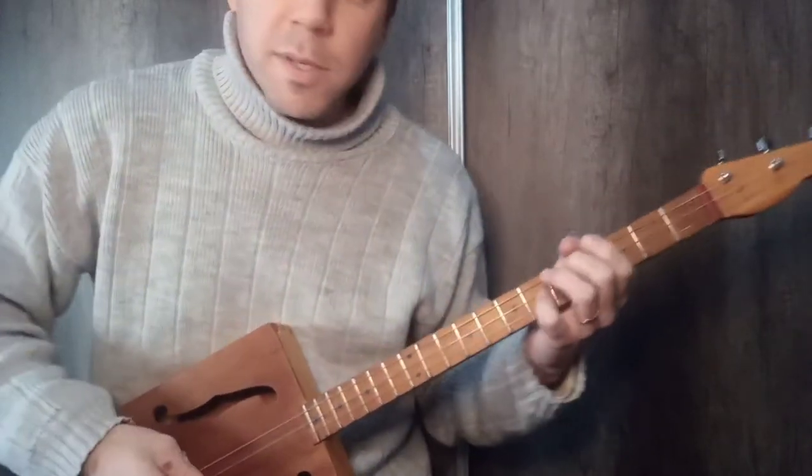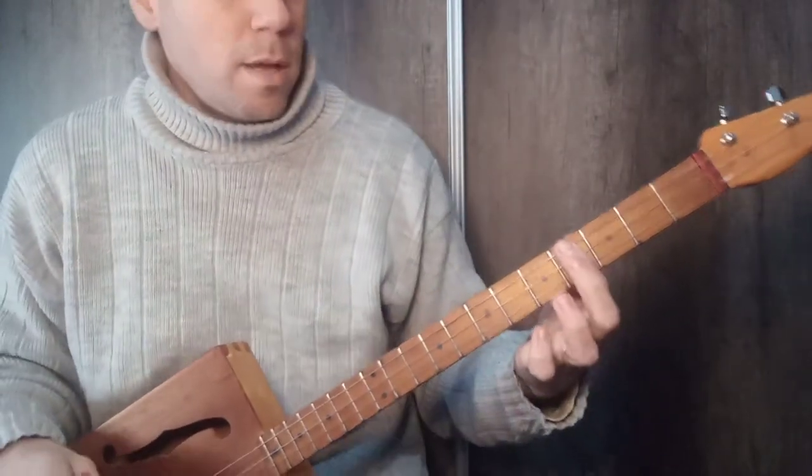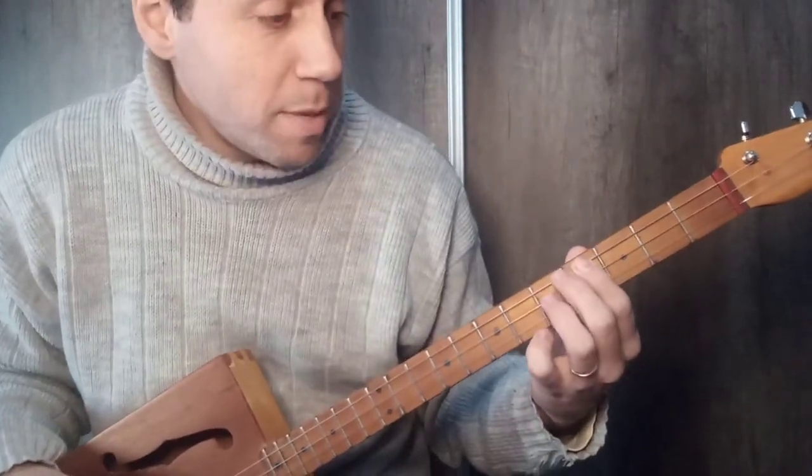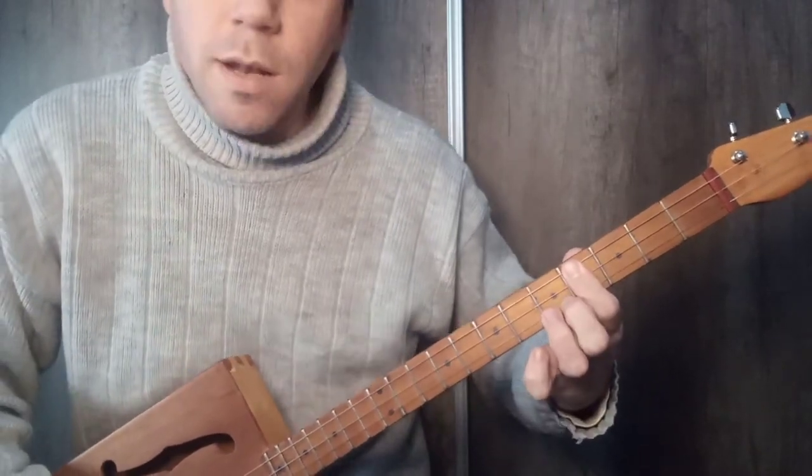Well, let's start with the full tutorial of the song. I'll tell you that perhaps the most complex part to do is the riff.